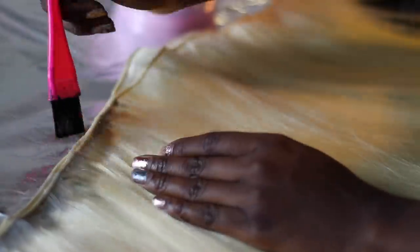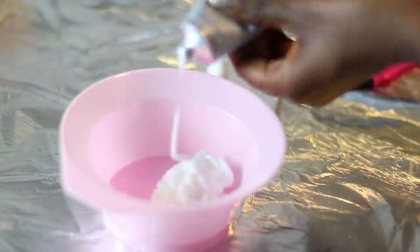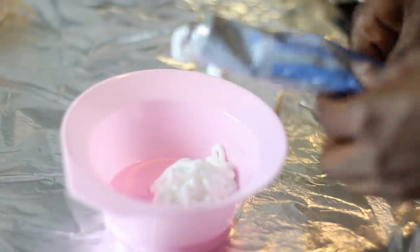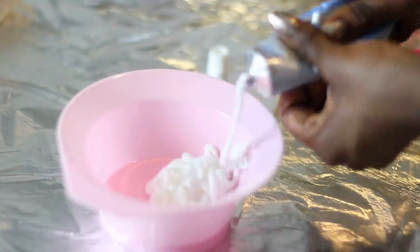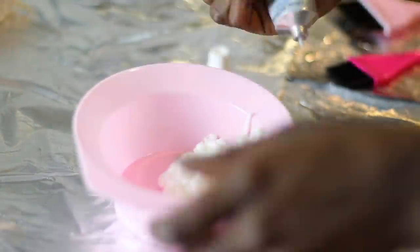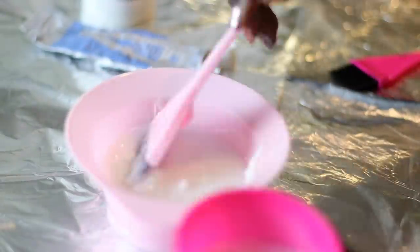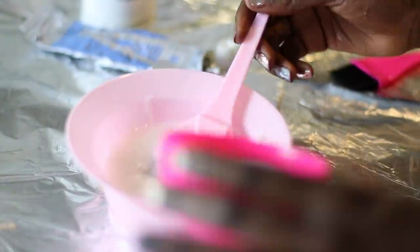I took my shortest bundle — the one closest to the frontal — and put some of that toner on the wefts, just on the wefts because it won't be showing. But I just wanted to make sure it was covered — like Tiara would say, I don't want to get clocked!